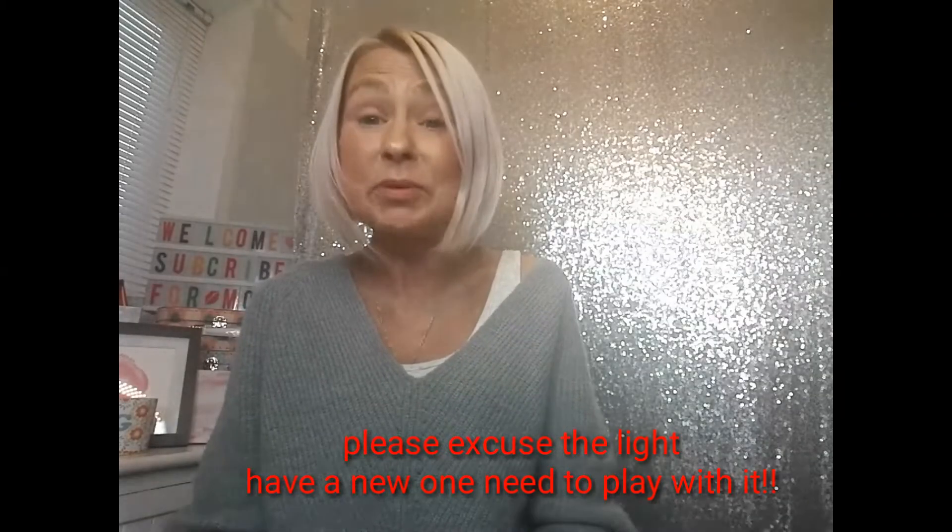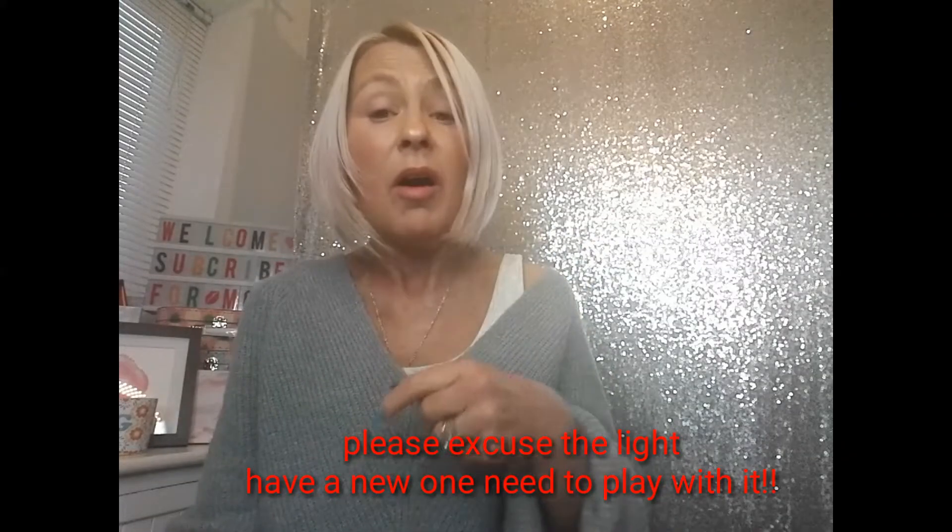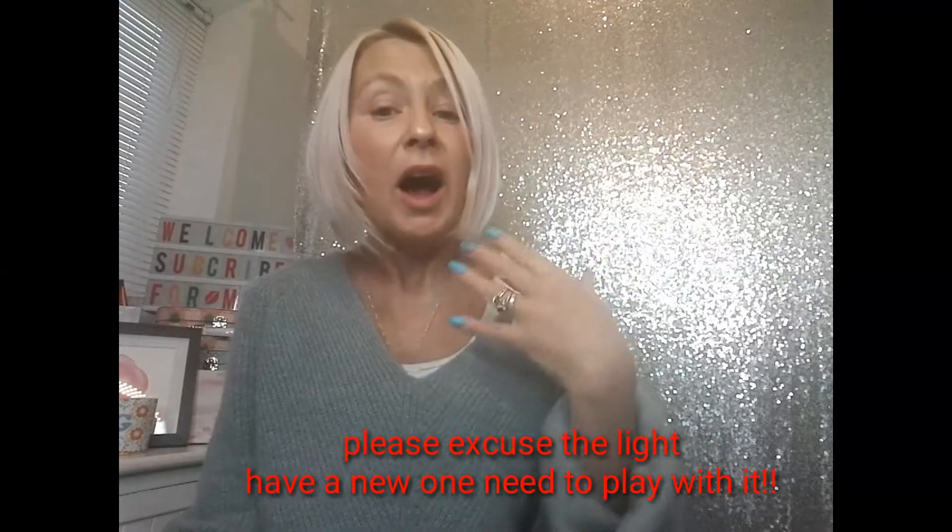Hi everyone, as promised on my last video on tretinoin, I promised to include a dermaplaning routine. That video was getting so long I couldn't let it carry on any longer, so please find following me talking here a little short demonstration of dermaplaning.